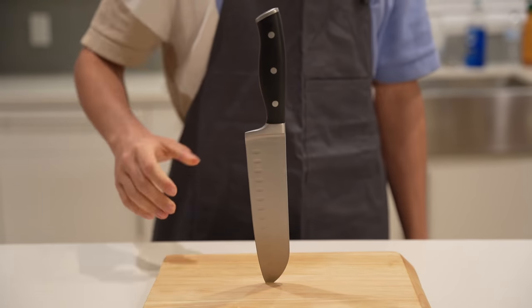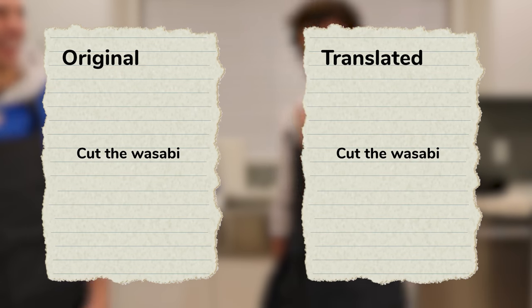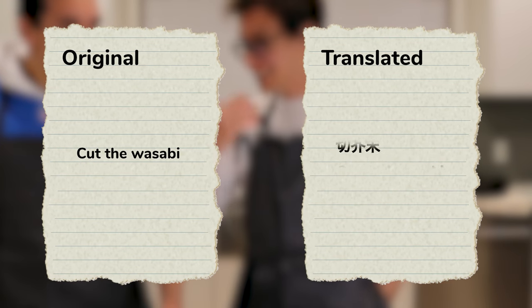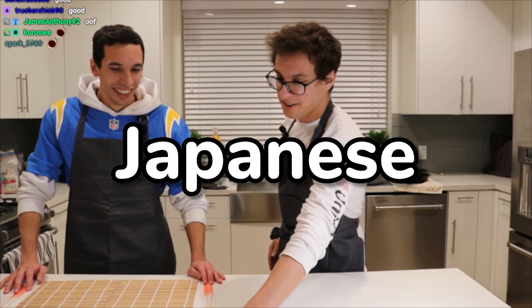We're making sushi. I gave my friend Adam the recipe to make it, but my recipe's been translated through over 60 languages and then back to English. Let's see who makes the better Japanese dish.